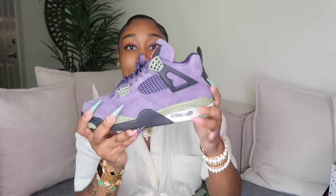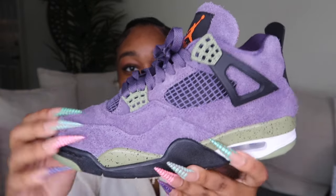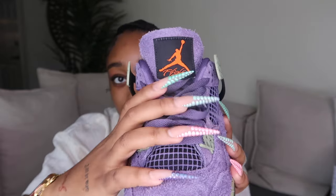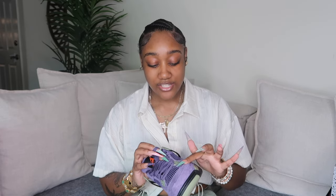The purple Travis Scott Fours in my size are probably over a thousand dollars, so we're just gonna get the Canyon Forest instead. As you can see, they're textured — like a carpet, with speckles on the green. The Jordan man on the tongue is orange, and the inside of the tongue is orange as well. The purple, green, and orange tie very well together. A lot of people didn't like the texture, but I feel like without it, it would look too much like the Travis Scotts.